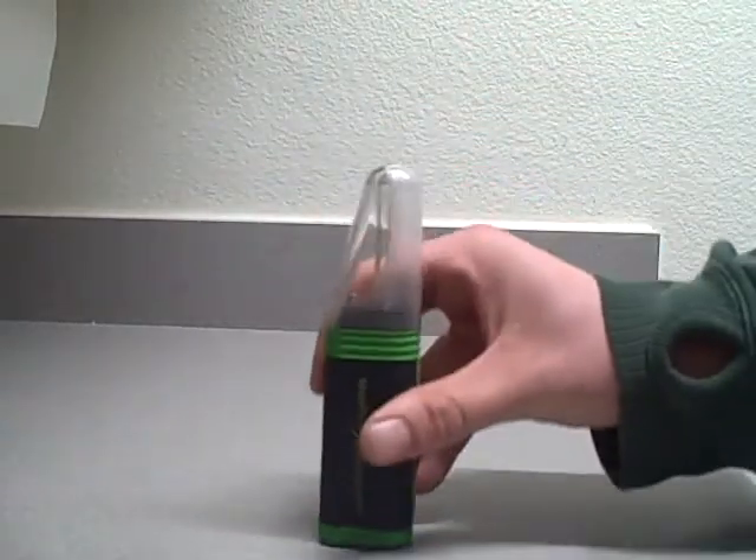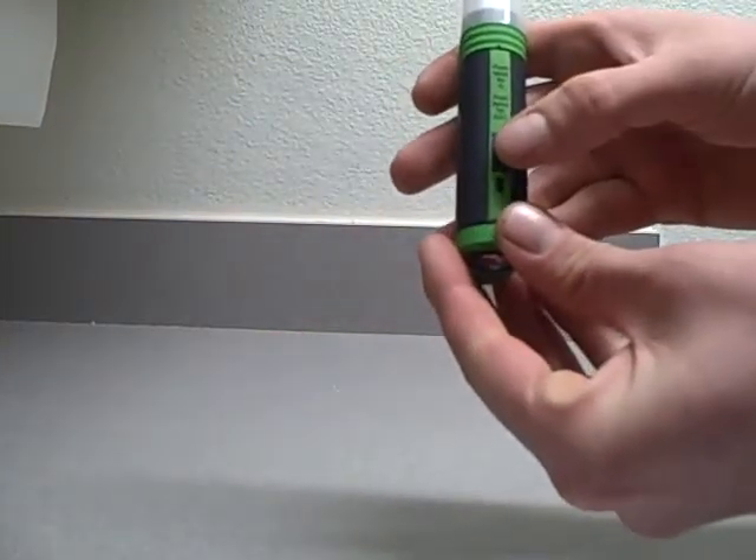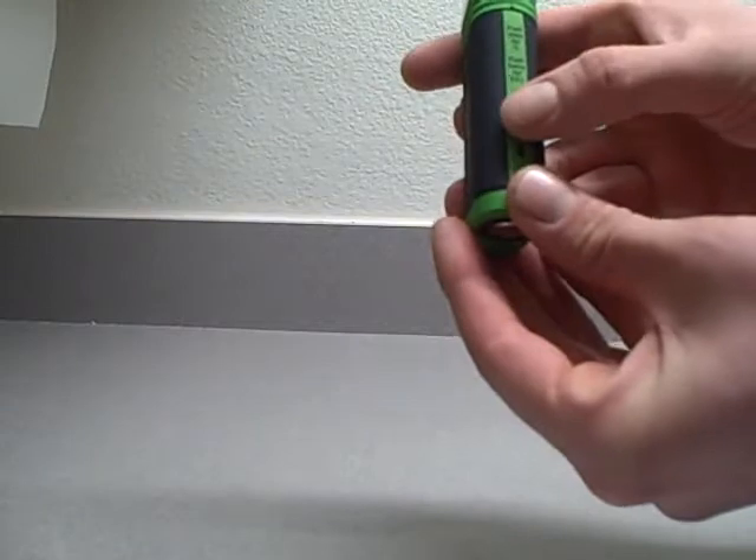When you're treating water, if it's a half liter, press this button two times on the side. If it's for one liter, just press it once.